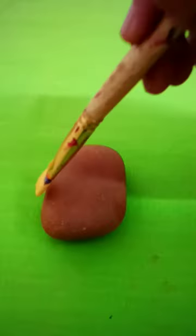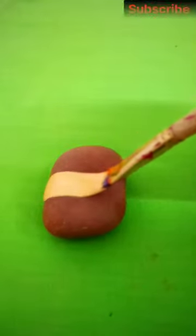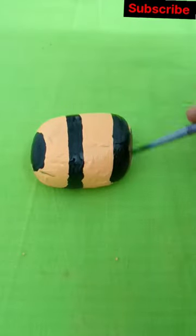Hey guys, welcome back to my channel! Let's do stone painting using only three colors: black, white, and yellow.